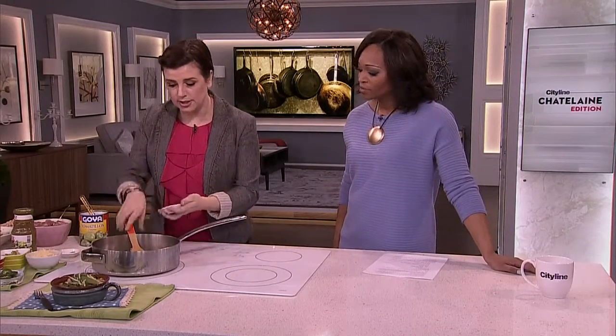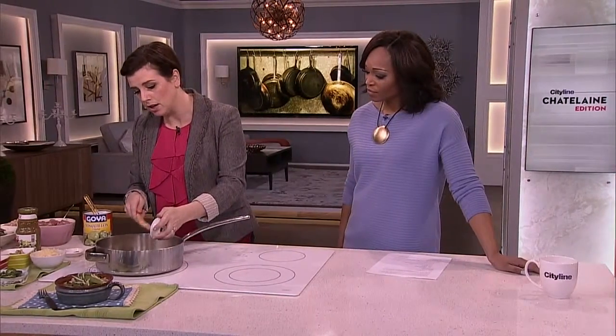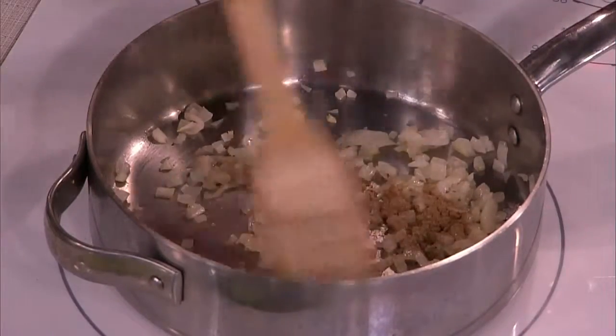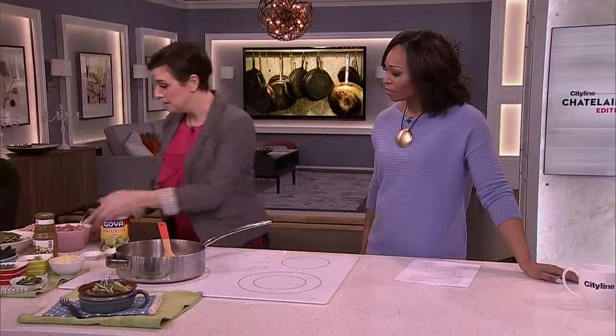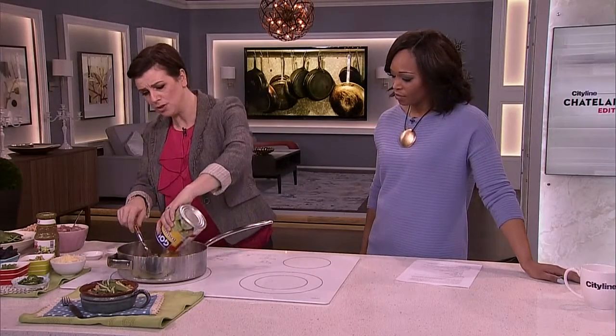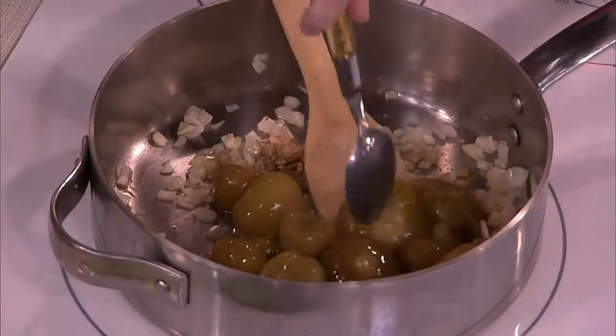You can get this stuff in the grocery store everywhere. So that's just an onion, a little bit of garlic, a little cumin, coriander, cayenne — that's all standard stuff and that's kind of it for the seasoning. Then in go the tomatillos, and if you get the whole ones, you just want to bash them up a little bit.